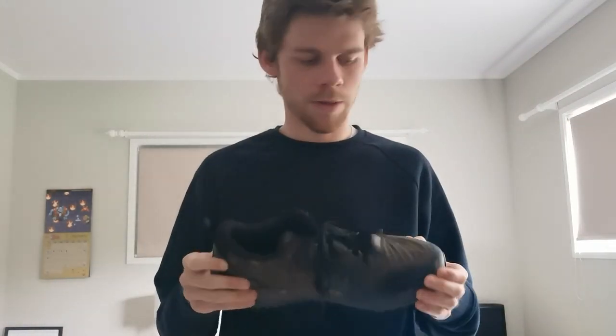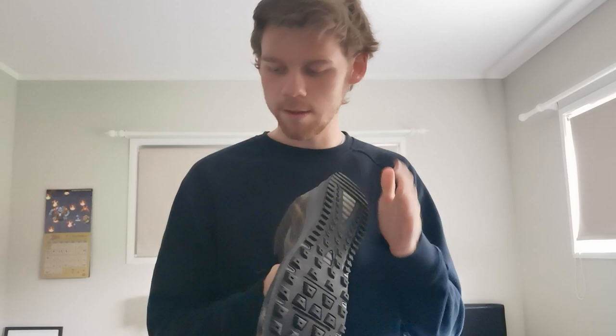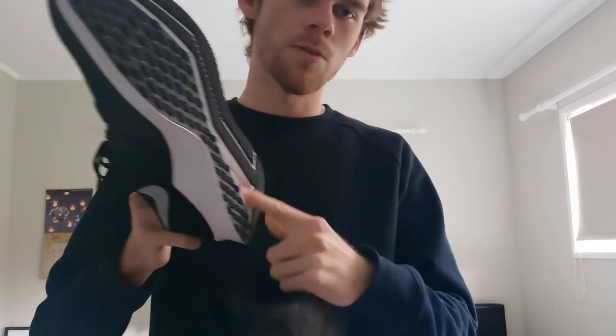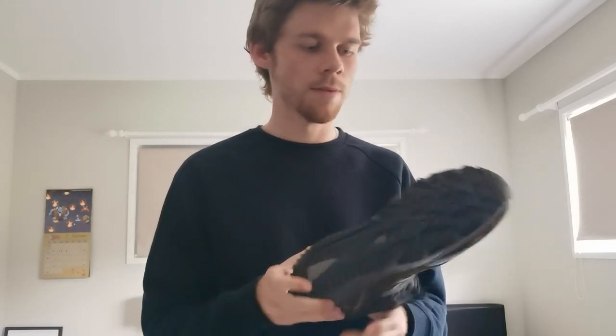Speaking of gear, you obviously need running shoes — but in particular, trail running shoes. If you don't have trail running shoes, I'd highly recommend getting them if you're running on a trail for your ultramarathon. They have a really hard toe box at the front, they're waterproof, and the tread is really good — there's not much space for mud to get in, as opposed to a typical running shoe. They're built specifically for trails and muddy situations, and they allow your ankles to twist a little bit easier on trails without getting injured.